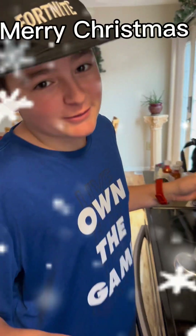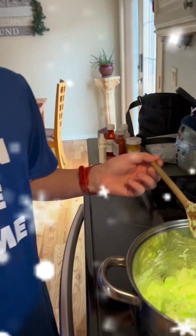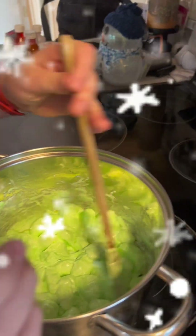They're melting. Merry Christmas, by the way! If you want your tree to be greener, you just add two drops of food coloring — one, two.